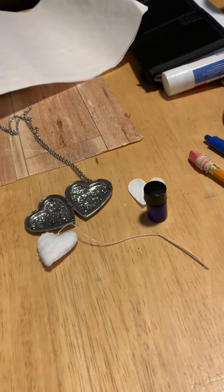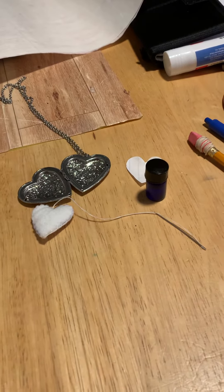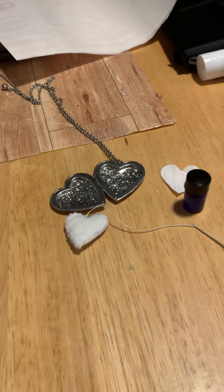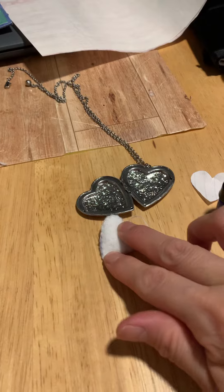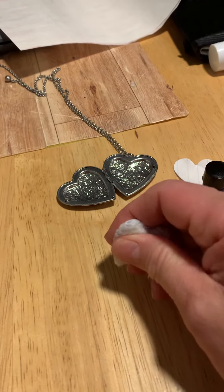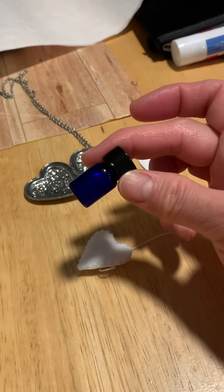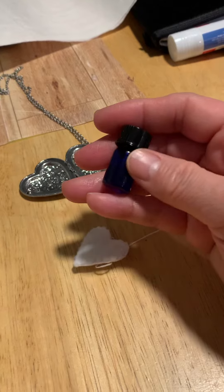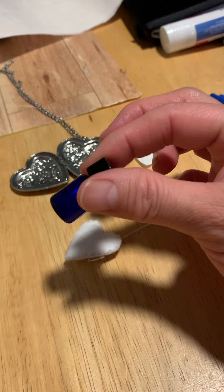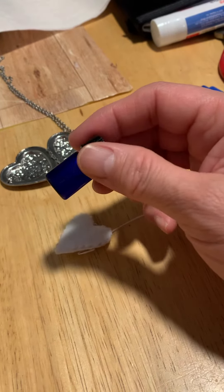Just a bit of a share since I haven't been posting as many videos. I decided to make a little diffuser — not really a diffuser, but something to put some essential oil in. I have a mix of essential oils that I like to use for relaxation and meditation.